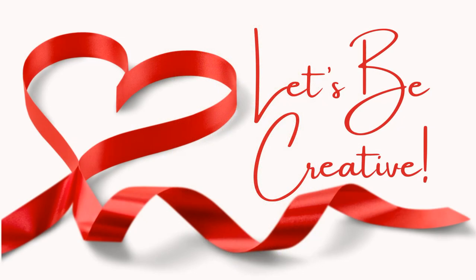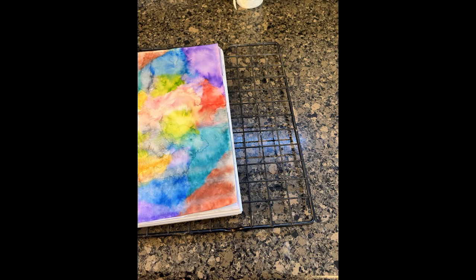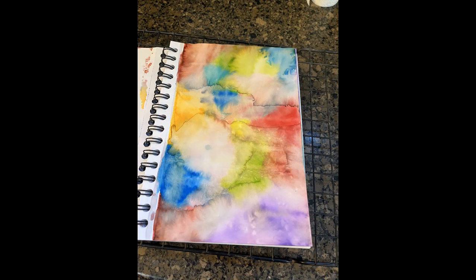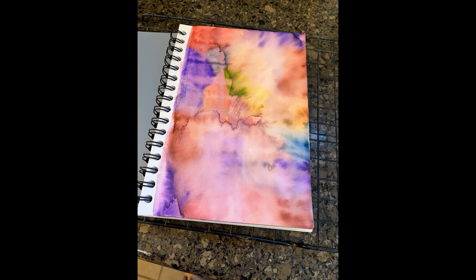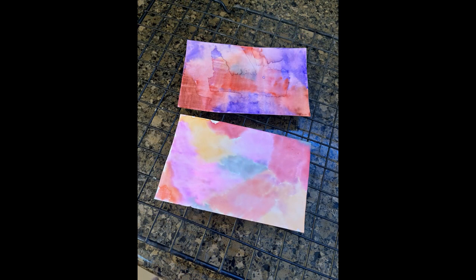I'm going to talk about three different things you could do: one is in a journal, one is on note cards, and one is doing something on your computer. This first thing I want to show you is creating a watercolor design in a journaling notebook. It looks a little bit like this on the pages — it's a little bit messy, but it was a lot of fun to do. I learned that you could do one page at a time because they bleed onto the other pages and you need to let it dry flat. This came as an idea from a sermon series we were working on at church, and I did it both in a journal and on some note cards.